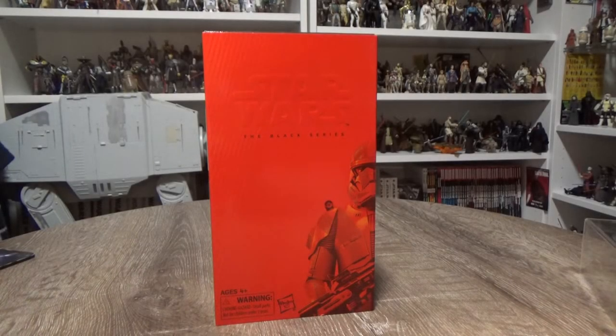Hey Star Wars fans, welcome back to another Star Wars The Black Series 6-inch action figure review. Today I've got in front of me the San Diego Comic-Con exclusive Sith Trooper from The Rise of Skywalker.